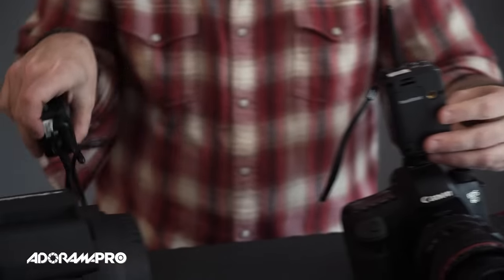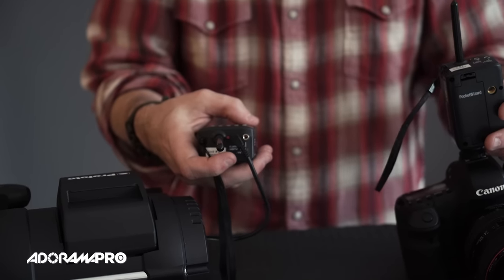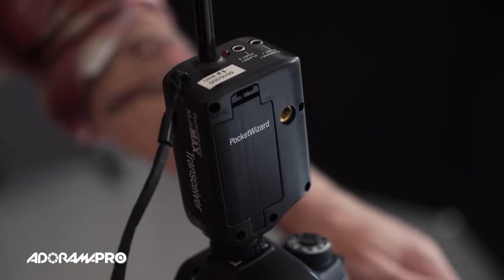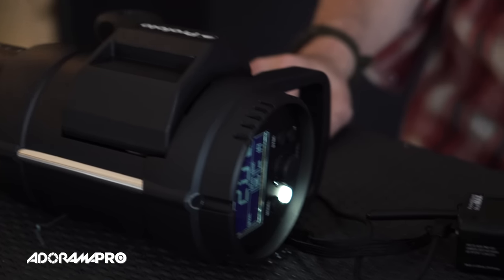When you fire the transmitter the receiver should light up, meaning the transmitter is communicating with the receiver, and when you press the receiver the flash should fire. So anywhere in this chain could be the problem — you just want to calmly work your way through the system to figure out where your issue is. Always have extra sync cords and extra batteries with you, because sometimes if your batteries are low you'll have intermittent firing as well. So remember, if you have any problems like this, just calmly work your way through it.